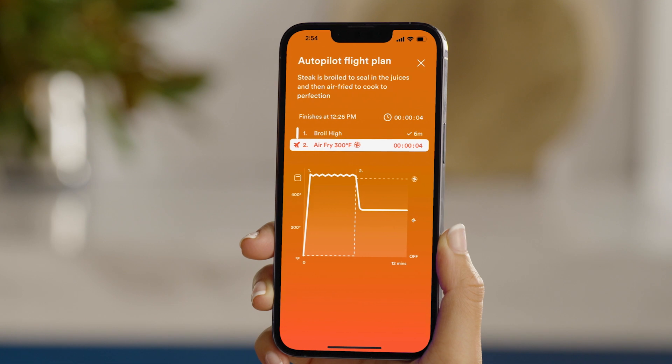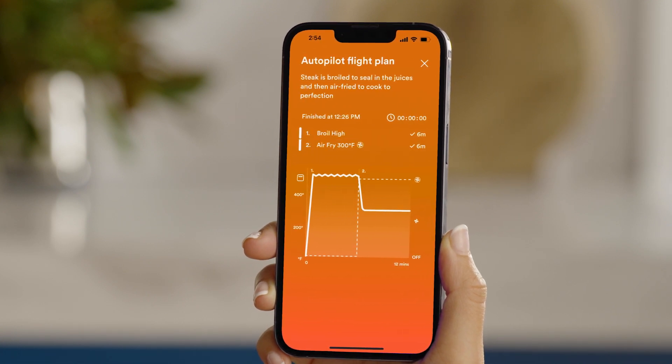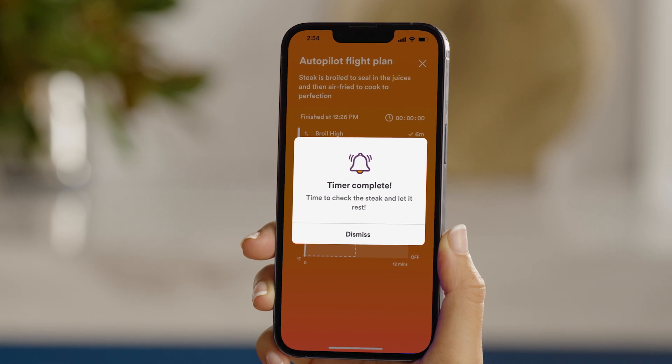The oven will move seamlessly through multiple cooking functions, times, and temperatures to extract more flavor, aroma, color, and texture from every meal. Autopilot also provides progress monitoring and push notifications so you can relax with confidence while your Jewel Oven keeps an eye on dinner.